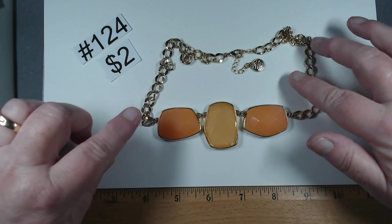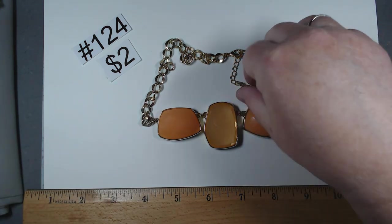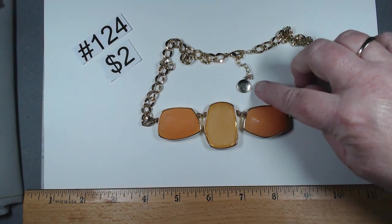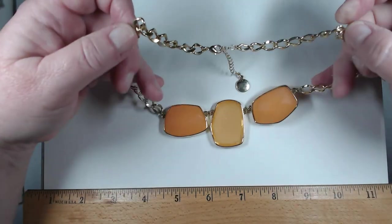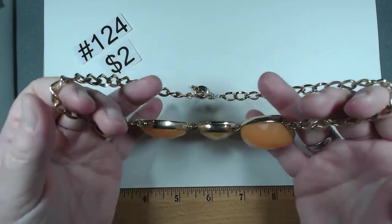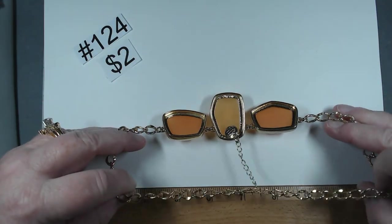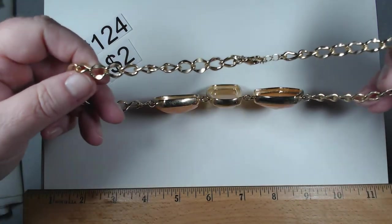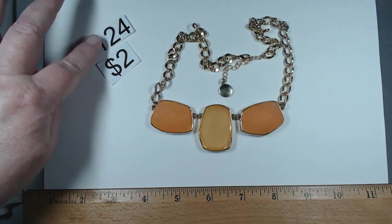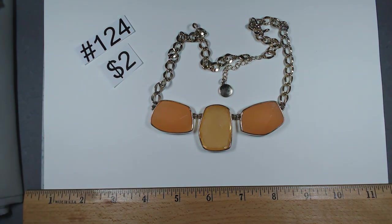Item number 124 is 18 to 20 inches. It is Dana Buchman. The hang tag has a little scratching on the back but the necklace is in very nice condition. That beautiful peachy orange — very in fashion this year. $2, item 124, 18 to 20 inches.